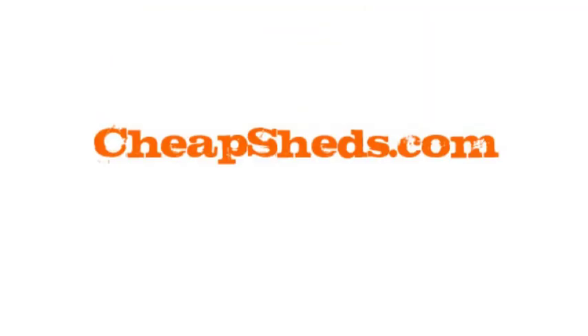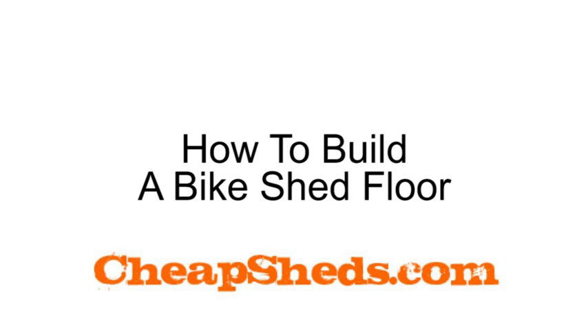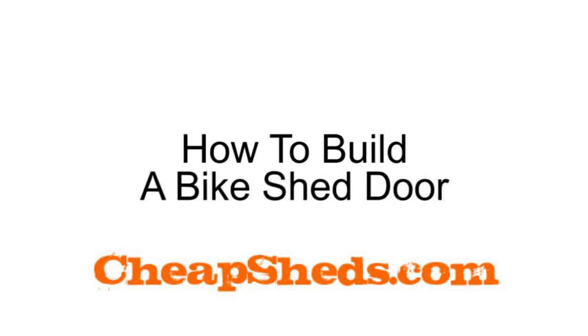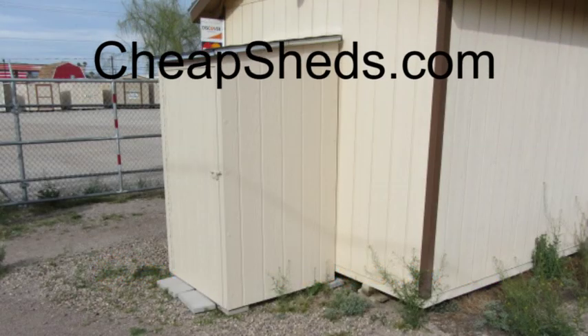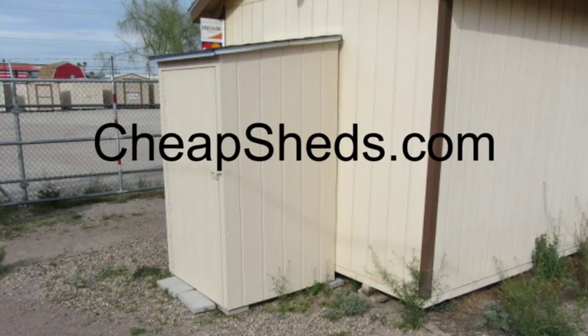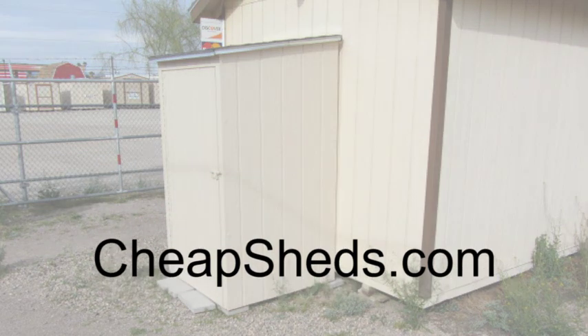Thanks for watching this video on how to build a bike shed floor. The next video in this series is how to build a bike shed door. To buy the plans to build this shed and to see all the videos in this how to build a bike shed series, go to my website at www.cheapsheds.com.